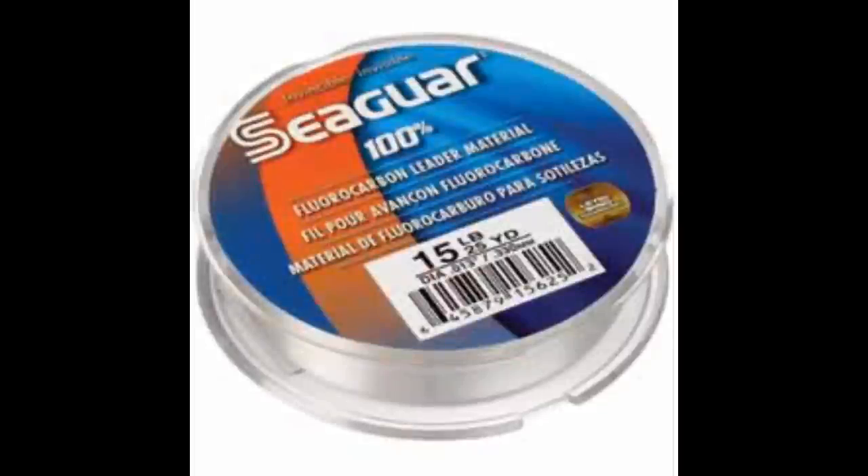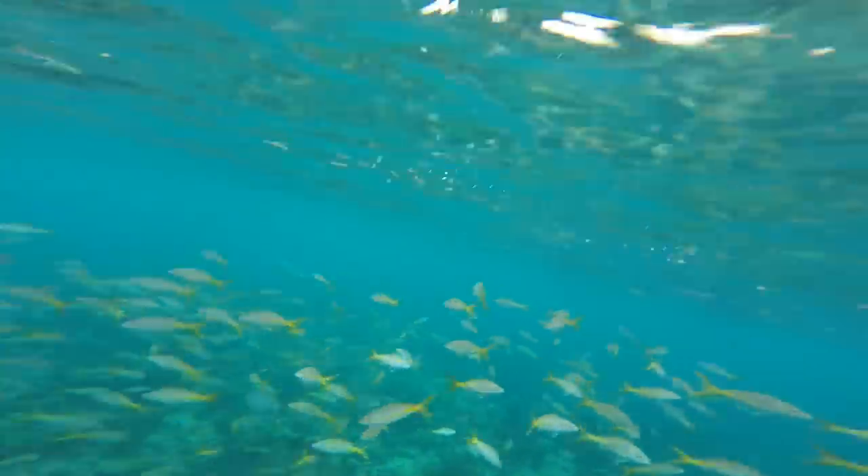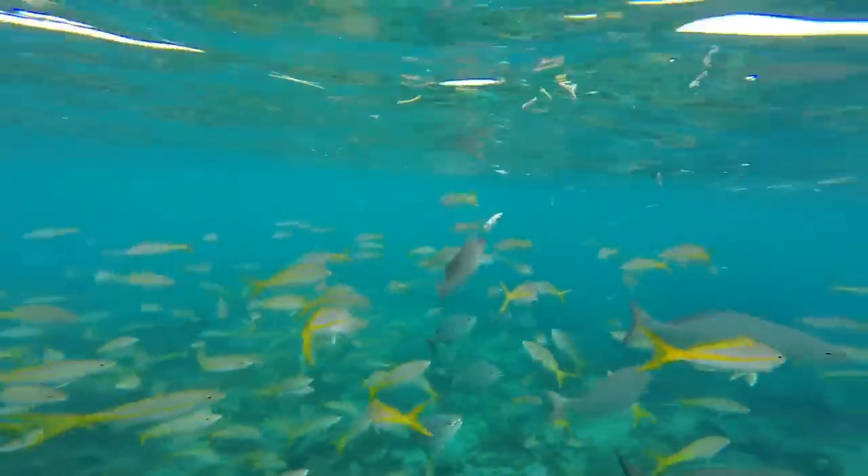I prefer 15 pound fluorocarbon leaders. Fluorocarbon is great because it is very clear, and when the water you're fishing is super clear it helps hide the line a little bit better. It must be light — 15 pound is about right, but sometimes you've got to drop down to 12 or even 10 when the yellowtail are shy. Overall, you don't need anything very expensive; it's pretty simple gear.